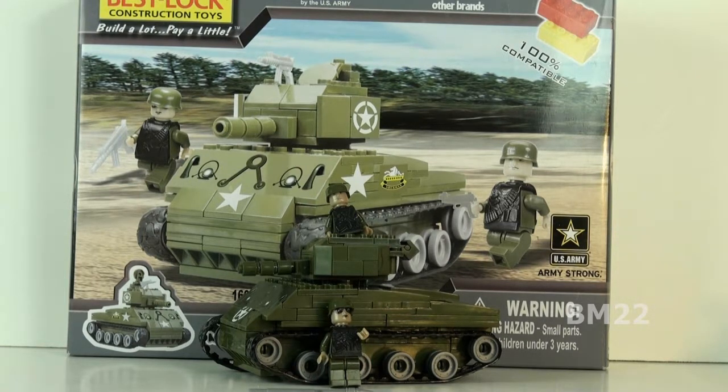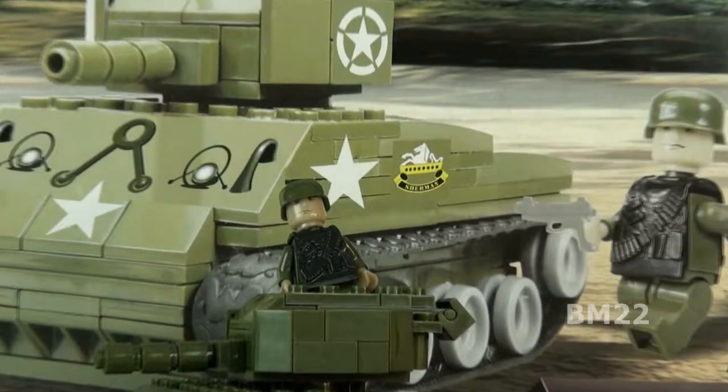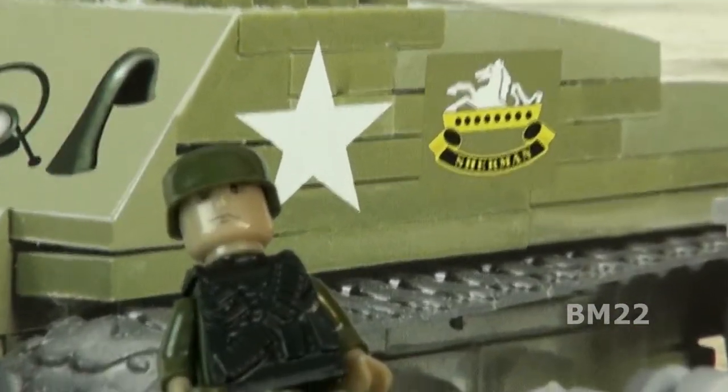I don't really want to show you something — I kind of need to show you something. This is the Best Lock Sherman Tank, and at first glance it looks very cool. The box looks cool, it comes with two minifigs, it comes with some guns, the tank looks cool.